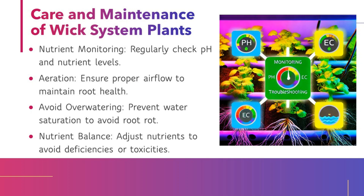Care and maintenance of WIC System plants: Nutrient monitoring — regularly check pH and nutrient levels. Aeration — ensure proper airflow to maintain root health. Avoid overwatering — prevent water saturation to avoid root rot. Nutrient balance — adjust nutrients to avoid deficiencies or toxicities.